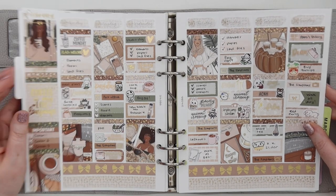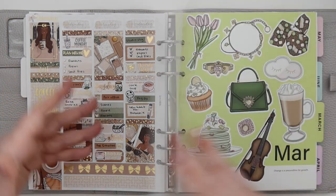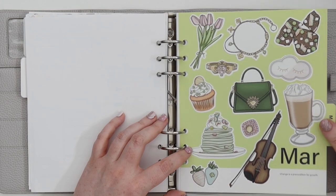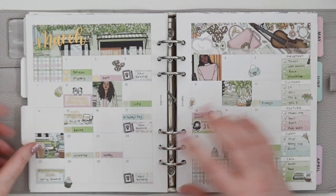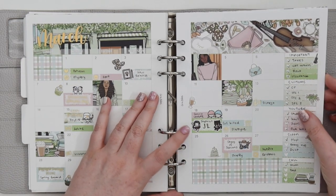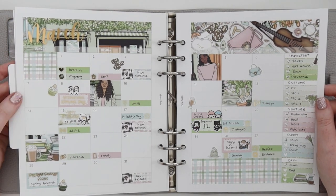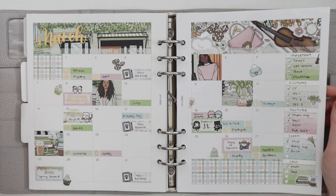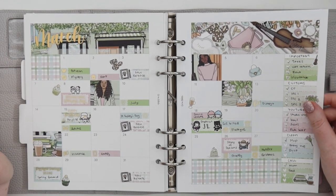Going into March with some St. Patrick's Day art — again, the same art appears in multiple places this month. I drew it for my shop and just had to use it; it spoke to me. It's a big month so let's get into it.